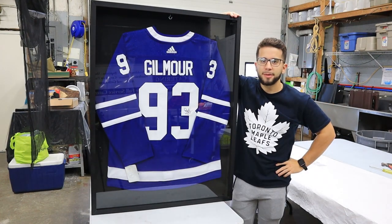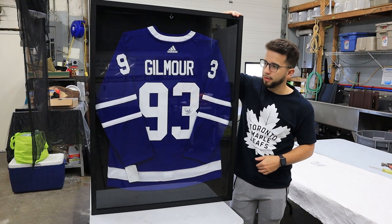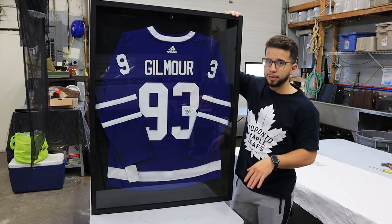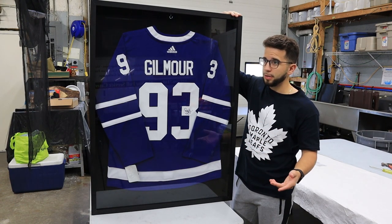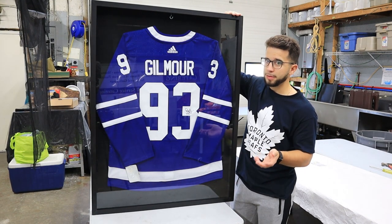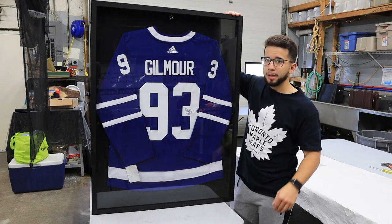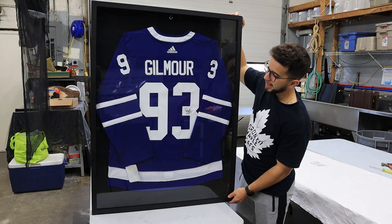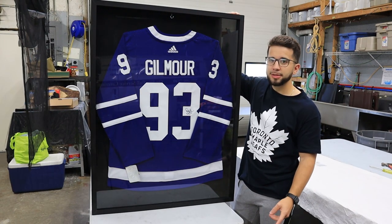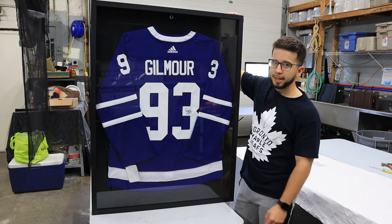That's going to do it for this video. Thanks for coming along during the process of framing a signed hockey jersey. I really hope I can help any of you who are trying to do this yourselves. Again, this is my first time — I'm not an expert by any sort. I just learned from videos on YouTube, and I hope this video can also help you save some money. It would have cost around $250 to $400 to get this done professionally, so I said why not just try it myself — and I'd take this over spending the extra $150 to $200 to get it framed professionally. Thanks for watching, stay tuned for the next video, make sure to subscribe and give this video a like, and if you have any questions just leave a comment below.